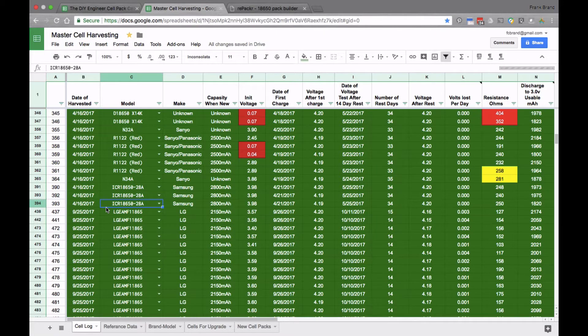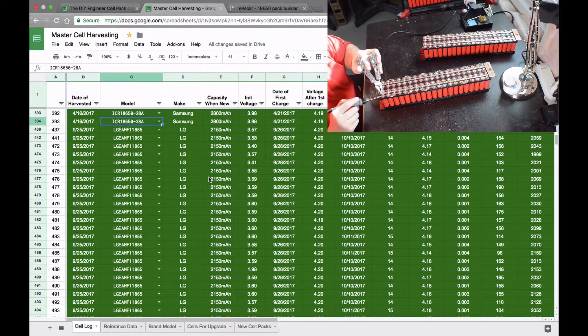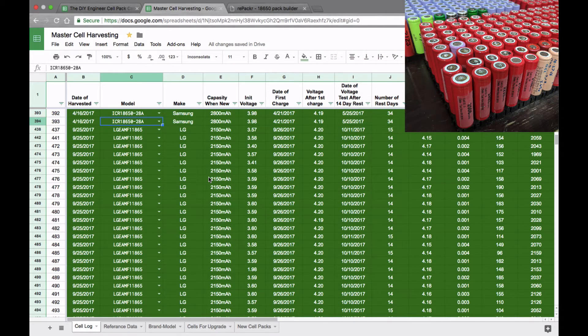Here we are at the computer. We want to look at the cells I'm going to be using for this rebuild of my portable power pack. This is my cell harvest master spreadsheet, which has all the cells I've harvested — currently just under 2,200 cells in total. The greater majority will go towards my power wall, about 1,400 cells. I tore apart my portable power pack's previous cell blocks and organized everything.